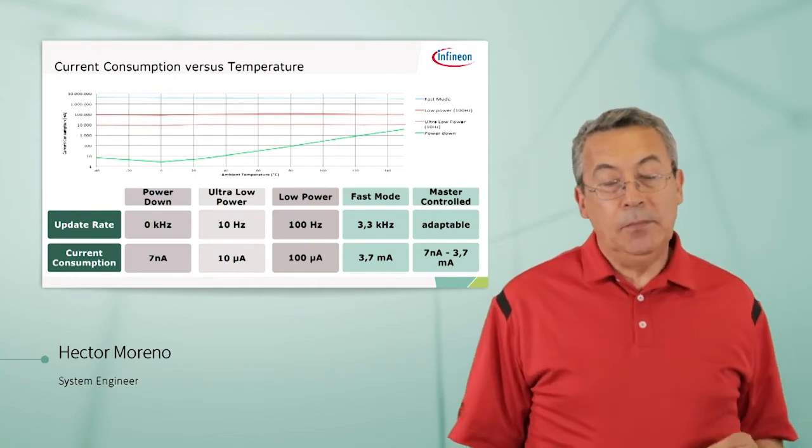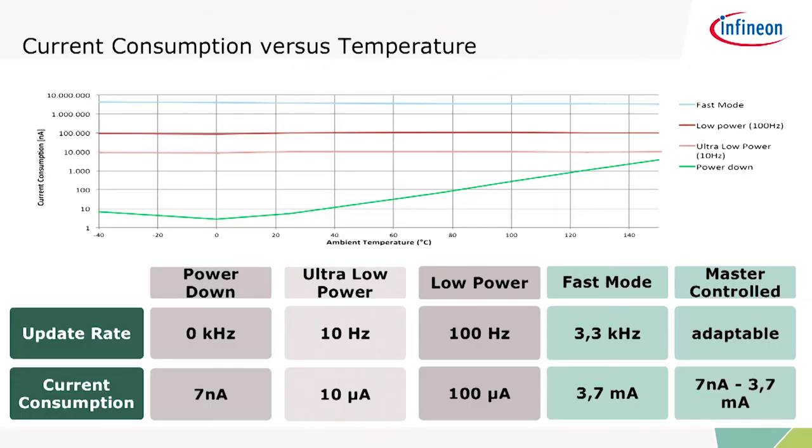For example, in power down mode you're only drawing 7 nanoamps from the battery — ultra low power. If your update rate is 10 Hz, it's only 10 microamps. Or you can go to fast mode where you're always making measurements, and the power consumption will be 3.7 milliamps. This is all configurable by the user.